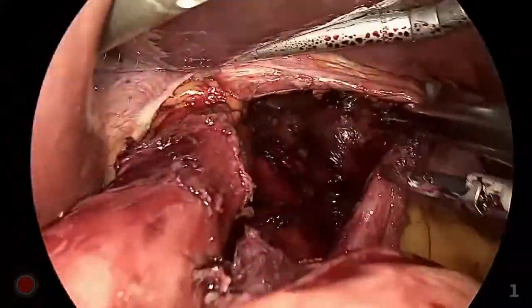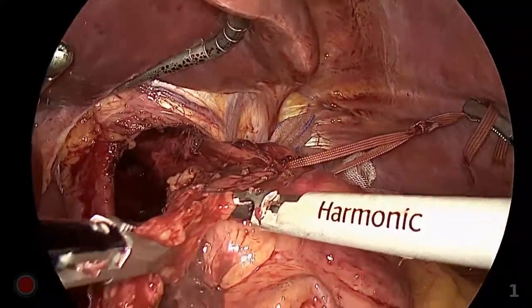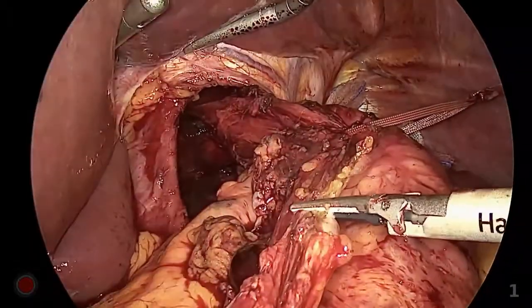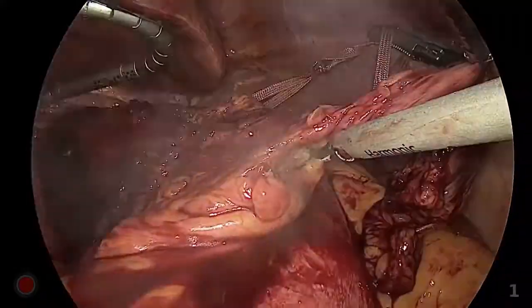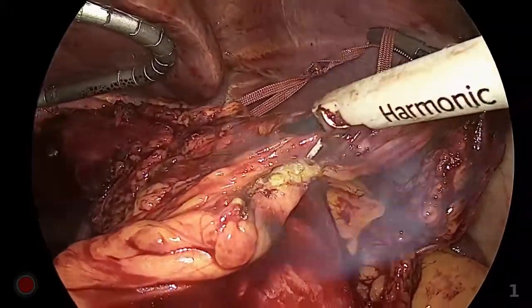An esophageal lengthening procedure was not necessary for this case. The hernia sac was removed to create room for the eventual fundoplication. To save the anterior vagus nerve, the hernia sac was not totally but only partially removed.